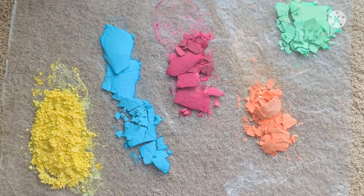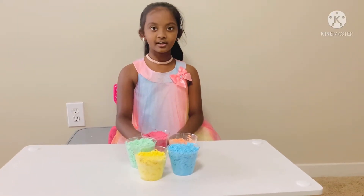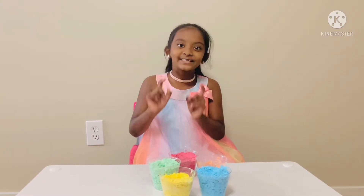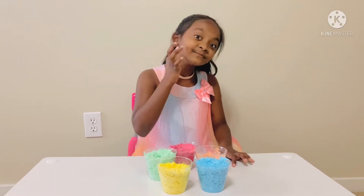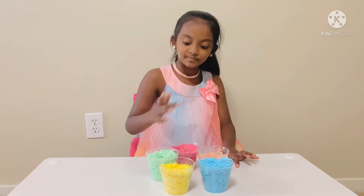Now I'm going to grind it to get smooth powder. After grinding, it looks like this. I'm going to feel it — it's really soft. Wait, one second. Let me show you if it's safe or not. I'm going to put it on my face. Yellow, blue, and green.